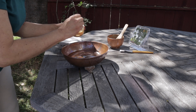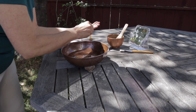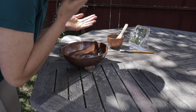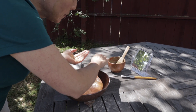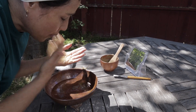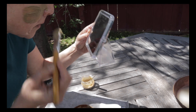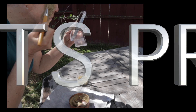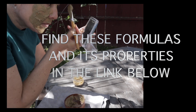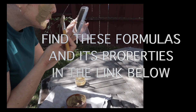Now that we have a good consistency, we're ready to use our products. This is the cleanser — we clean our face first, apply it with gentle circular motions throughout our face, then rinse it off. Once we've done that, we're ready to apply our face mask and leave it for 10 to 15 minutes, then rinse it off. We're ready to apply our serum after that, and ready to have very glowing skin. Thank you for watching.